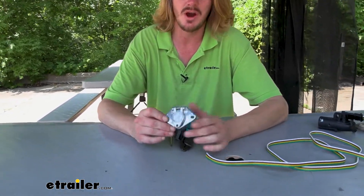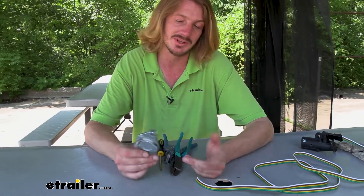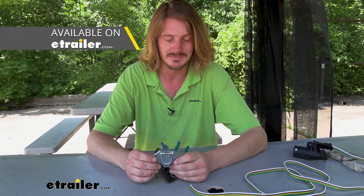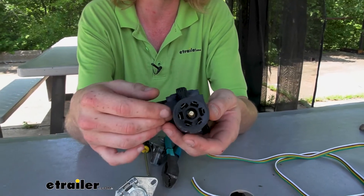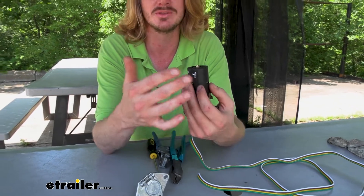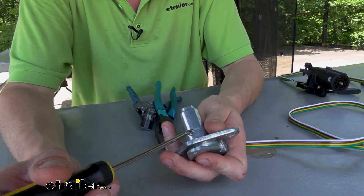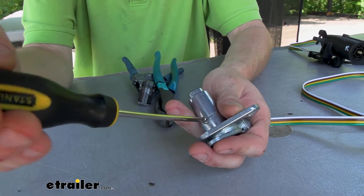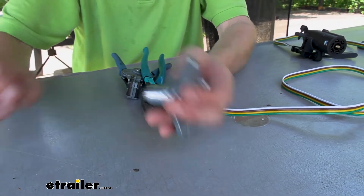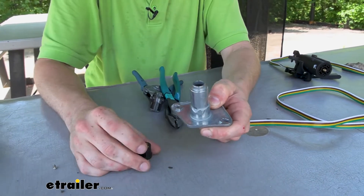We're going to begin our installation by getting our connector wired up. This is the connector that comes in your kit. Now if you already have a four-round connector at the back of your vehicle you don't need to wire this one in. And if you have an existing seven-way or four-flat connector you really don't need to wire this one in either — you could just get an adapter that goes to a four-round so you can plug your lights in. We're going to go ahead and wire it up using an adapter that goes to a seven-way so we can plug into the existing seven-way. But I will show you the wiring here so if you have a seven-way and wanted to hardwire it in, I've got those labeled so we can show you which wire goes where on your vehicle. The four-round has all the same functions as a four-flat — it's the same wires, just a different shape connector.